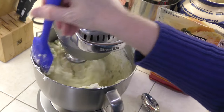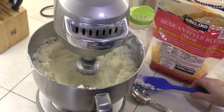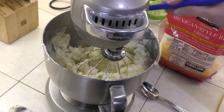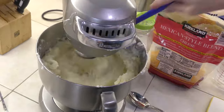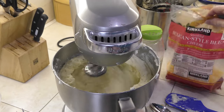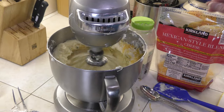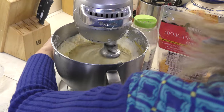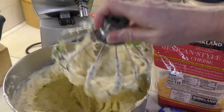I'm going to go ahead and push these down so they all get evenly whipped, because we don't want any chunks of potato — we want it to be nice and smooth. I just tested it and I needed a little bit more salt and pepper. I like to add a little bit of cheese that will melt into these mashed potatoes. I added a little bit more of the canned milk — this is the consistency that you want to have.